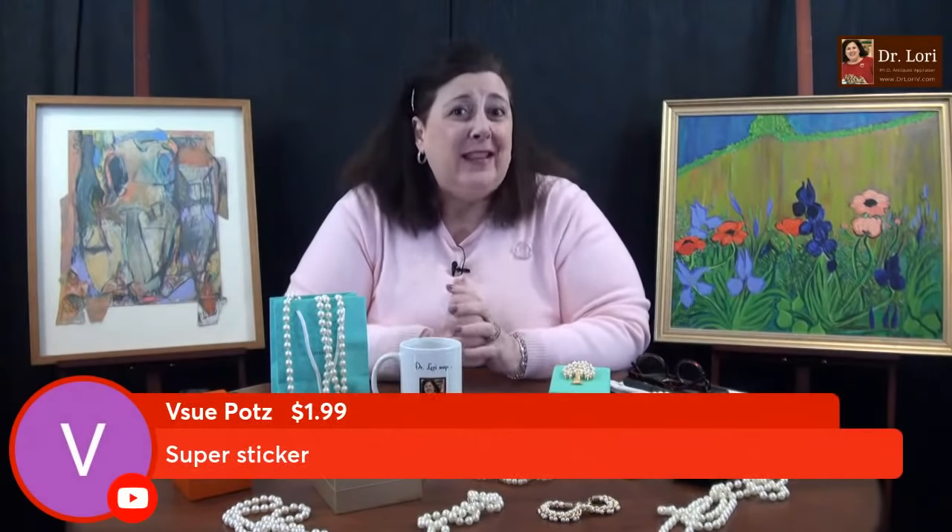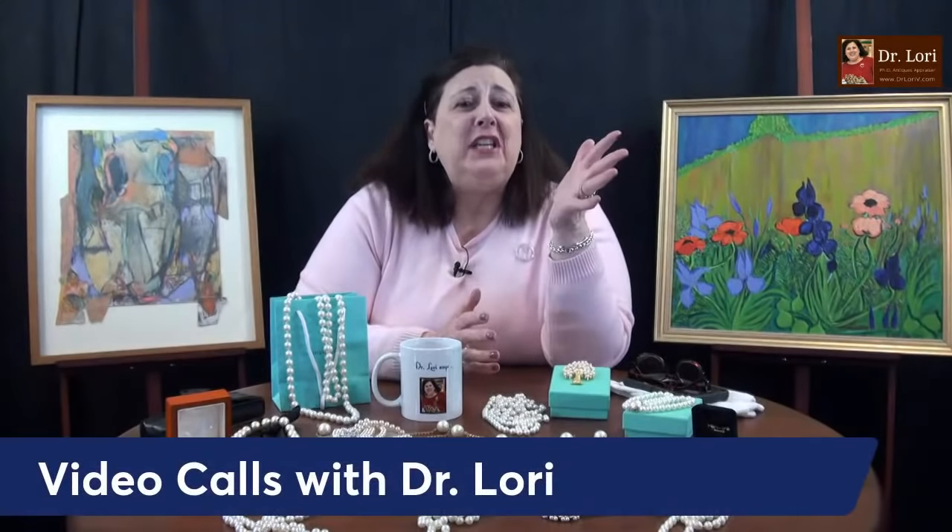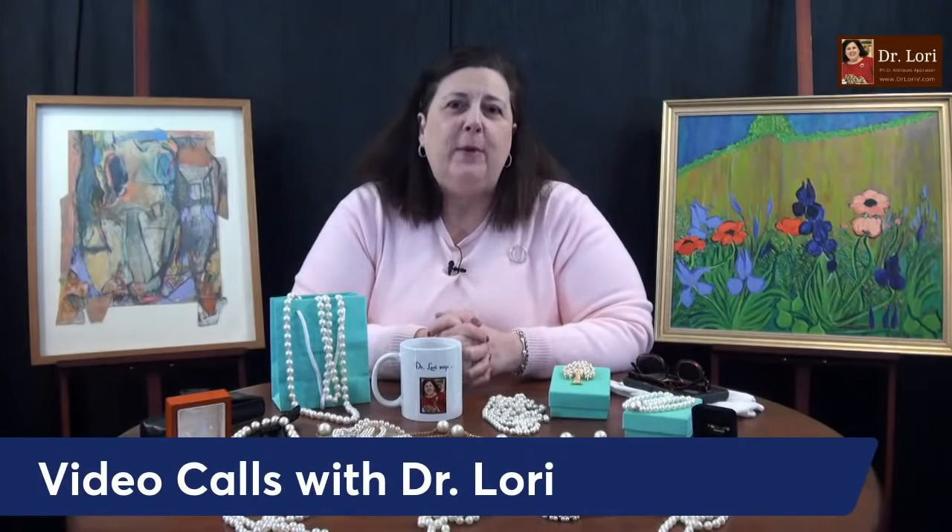The loop, the diamond tester, the Presidium, the black light — we added those because when you asked me, Dr. Lori, I really want this, I really need this, I look into it and see what you need. Get your recommended products on my website DrLoriV.com. And one of the best recommended products isn't a product at all — it's our gift certificates. If for somebody who has every single thing and you don't know what to get them, video call gift certificates are very popular. It's great for folks who can talk to me about their objects.